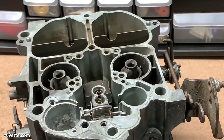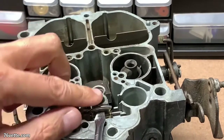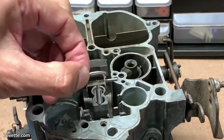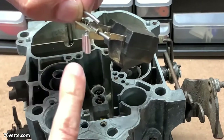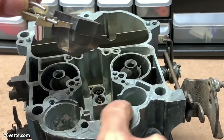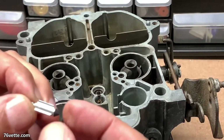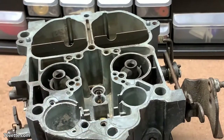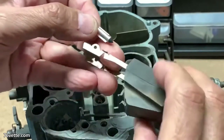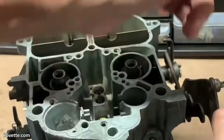We're going to remove next the float along with the needle. You want to lift this out of there — you have a needle with a hanger and your float with a little clip that holds it in place. The needle looks pretty good, actually. The float we're going to test later — it looks really, really good. I'm going to keep all of this together and inspect everything later.